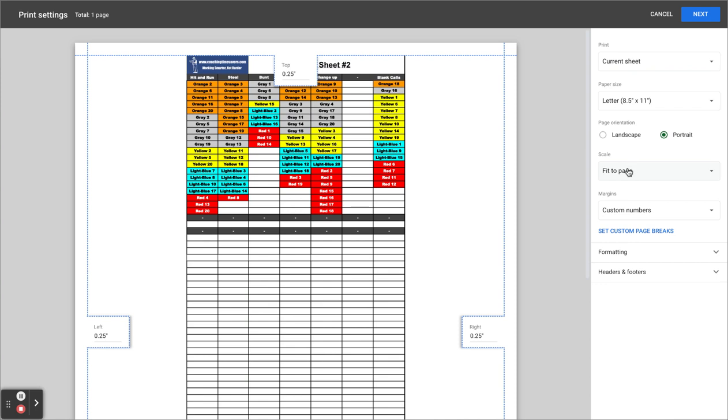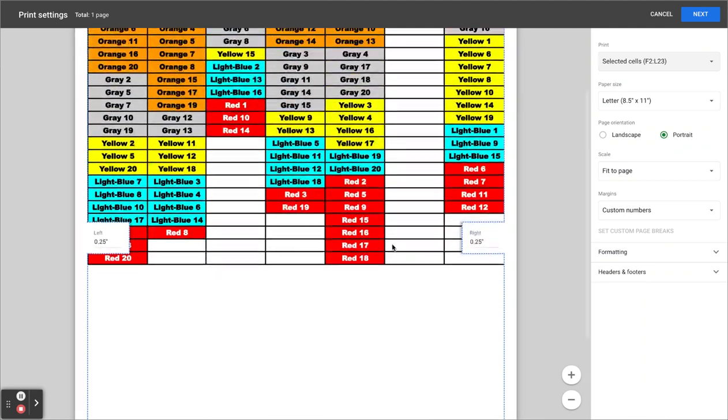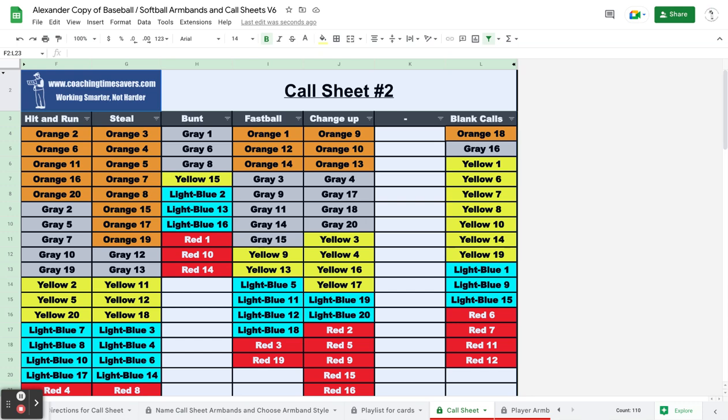And then I'm going to click — instead of 'fit the page,' 50 pages is good. Instead of 'on current sheet,' I'm going to change it to the cells that I selected. So now it's going to blow that thing up to give me a better print, a better call sheet. I'll hit next — it's pulling up on the printer — and there's my call sheet.